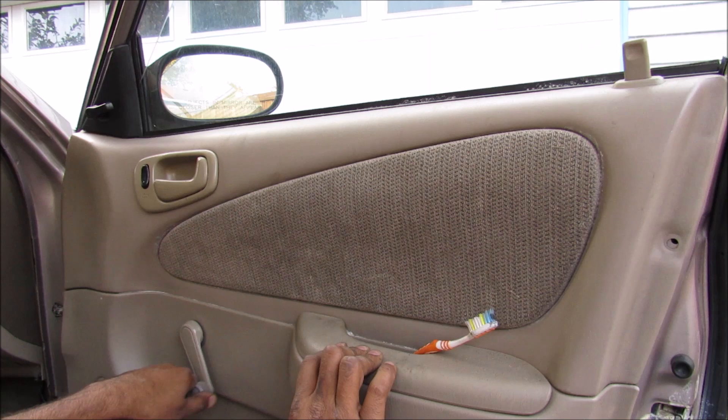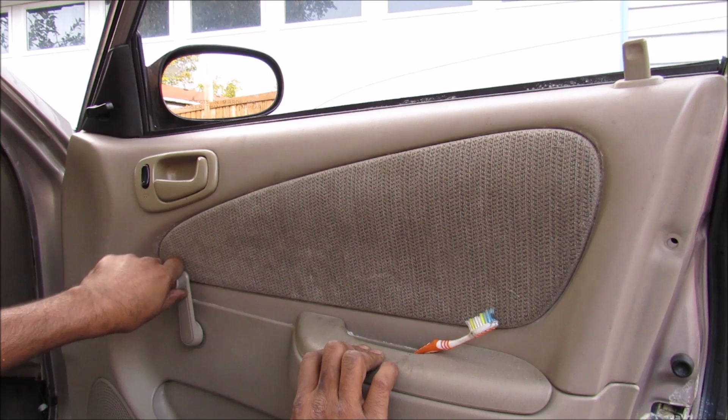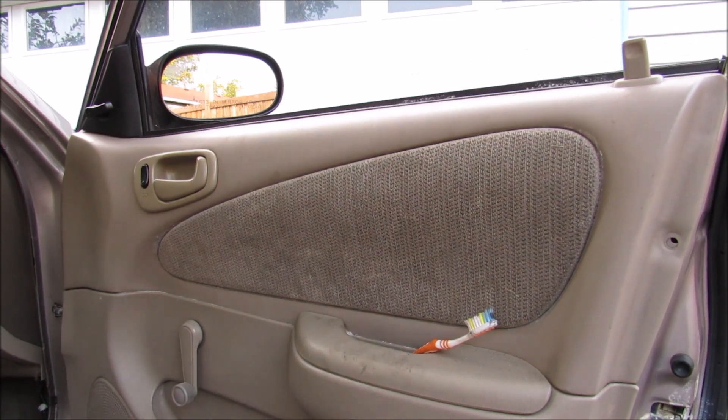So the next time you're thinking about cranking up your AC, you should think about cranking down your windows instead so you can get some of that natural breeze. Oh, that's a lot of work.